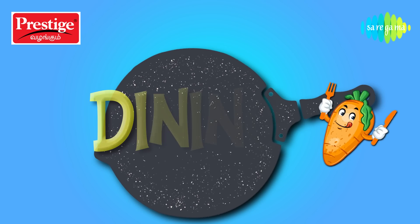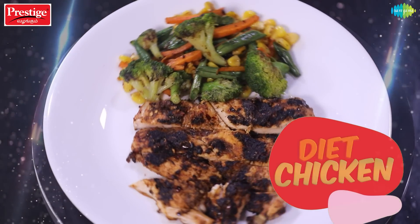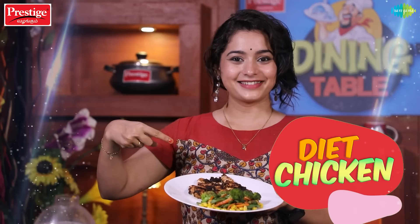Hi! Hello everyone! I am Sushma Nair and welcome back to Prestige Presents Dining Table. The audience wants to know about weight loss, so I have come up with a weight loss chicken recipe. It's very easy to make in 15 minutes. So let's watch the video.